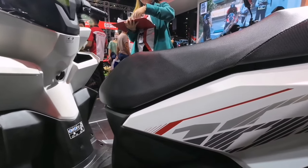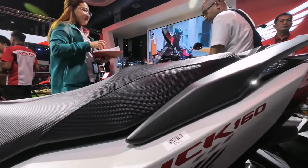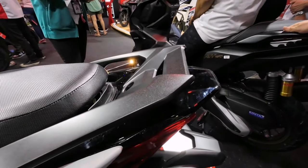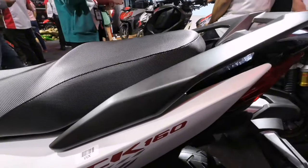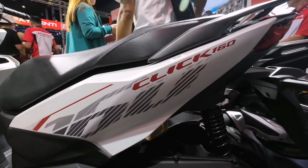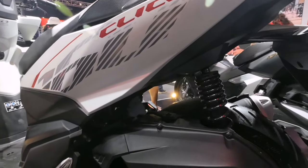May malapad at malambot din naman na upuan, sakto kung ipang long ride, tsaka di sasakit ang kwit mo dito. May matibay na matte finish na grab bar para sa angkas. Sa magkabilang gilid ng motor ay may malaki at magandang design na decals na may kulay na maroon, black, and grey na bumagay sa matte white na kulay nito.